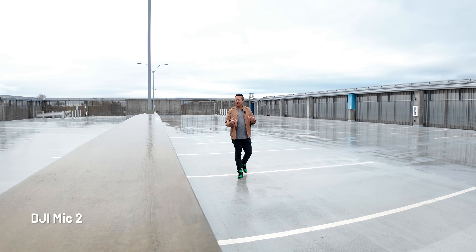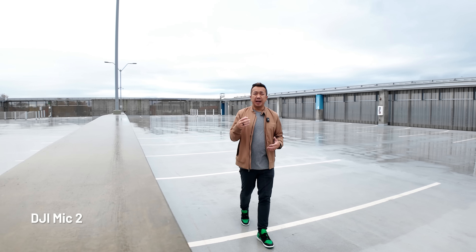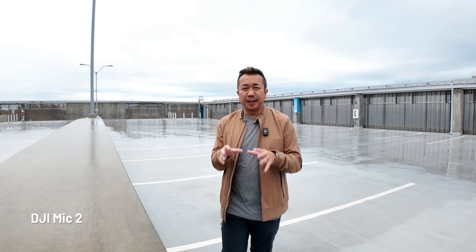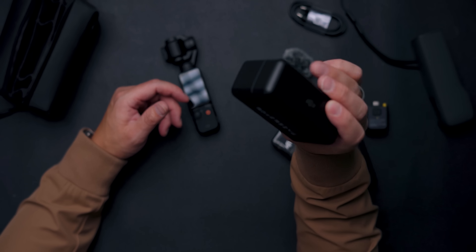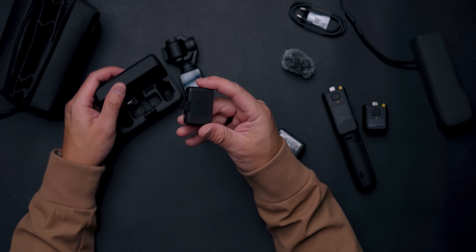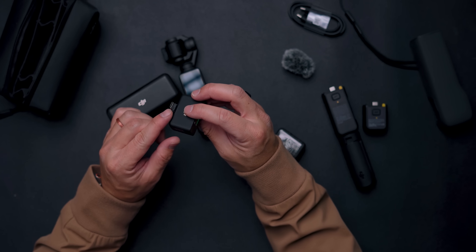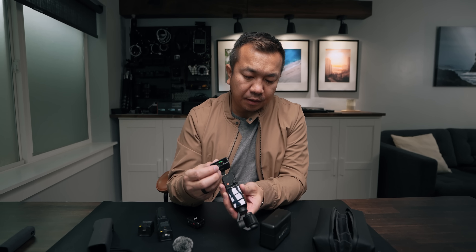This is how it sounds wearing the mic — I don't have to aim at it, just talk naturally and audio is solid from a distance. Also, if you have the version one DJI Mic, pull out the receiver, make sure you have the USB-C attachment, and plug it into the bottom of the Osmo Pocket 3 — you can still use your version one transmitters.